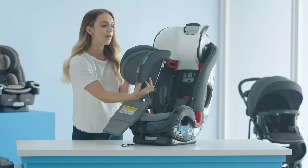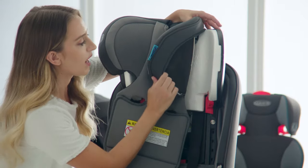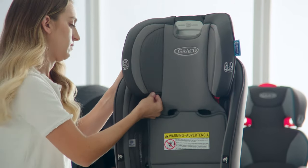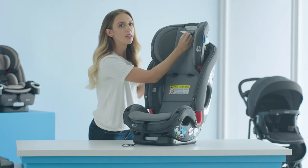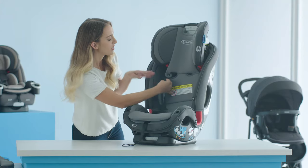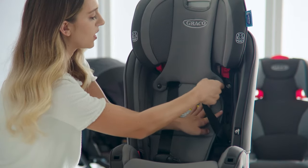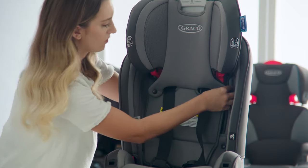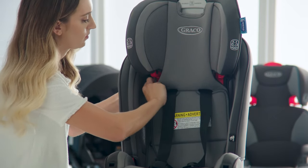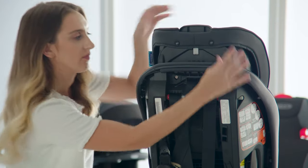Next, take your headrest pad and place it over the headrest. Start by working it around each side of the headrest one at a time. Take the tab at the front of the headrest and place it in the opening behind the panel. Take your harness straps and bring them through the front through the opening on either side. Snap the headrest pad to the headrest on either side. On the back of the headrest, attach the two snaps.